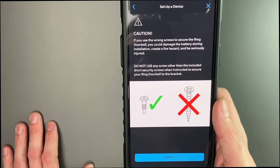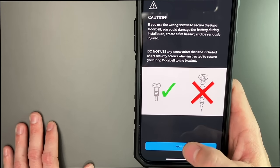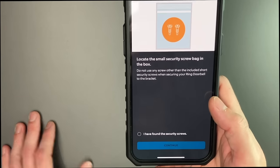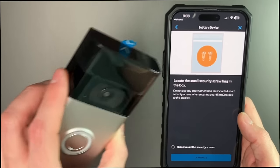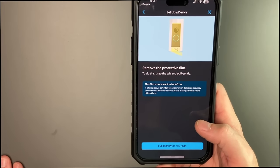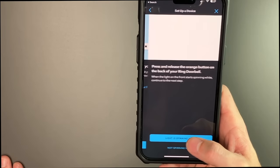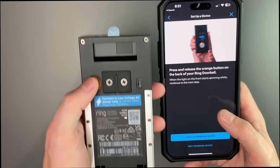It tells you that if you use the wrong screws to secure your doorbell, you can damage the battery during installation, create a fire hazard, or be seriously injured. Locate the small security screws in the bag in the box — those are for the bottom of the doorbell to secure it to its plate. Remove the protective film. Next, grab your Wi-Fi password. Press and release the orange button on the back of your doorbell — we're going to go ahead and pair it now.